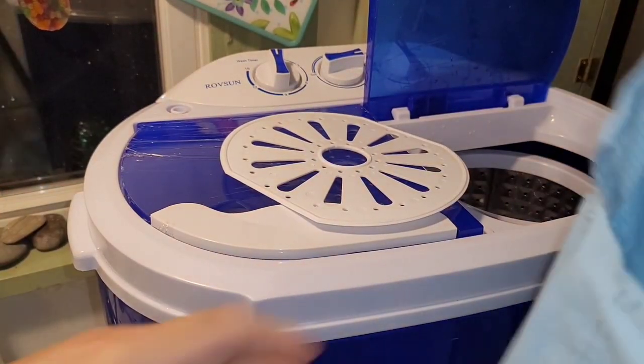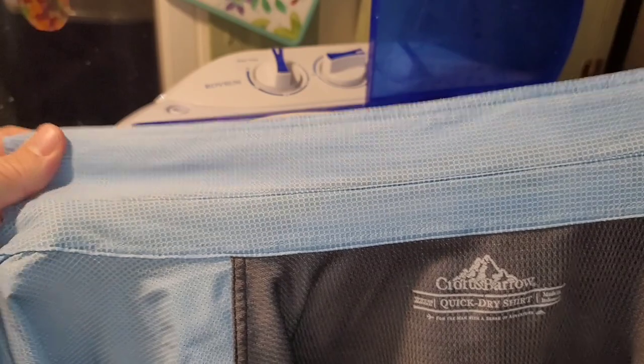After three spins the water ran pretty clear and the collar looks clean. The little washer passed the first test, though it was just one shirt. I'm going to try more items — but first, I'd love to hear your thoughts on portable washers in the comments below.